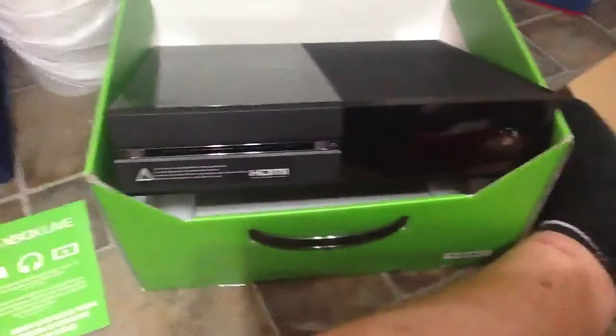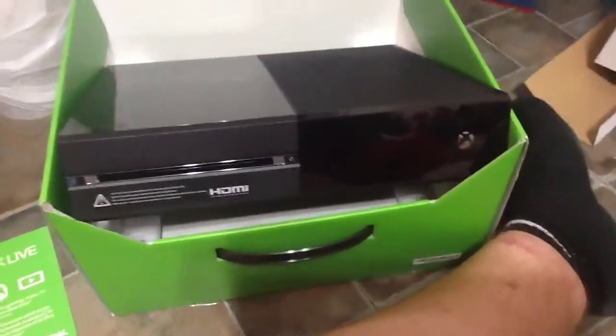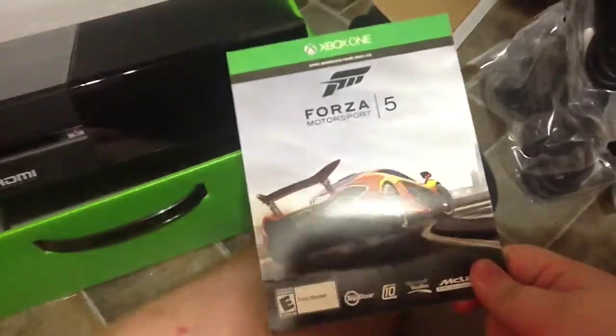Before I actually end off the Xbox One unboxing, I would like to say that my Xbox did come with Forza 5.